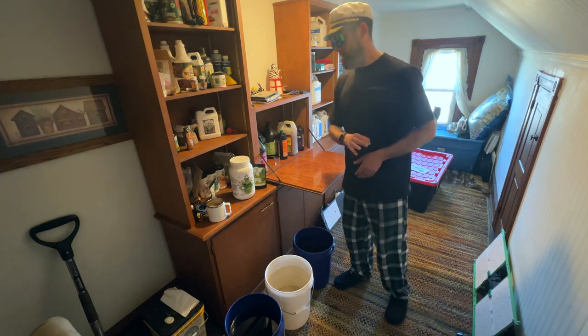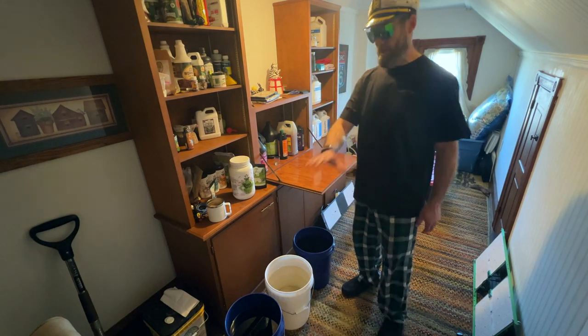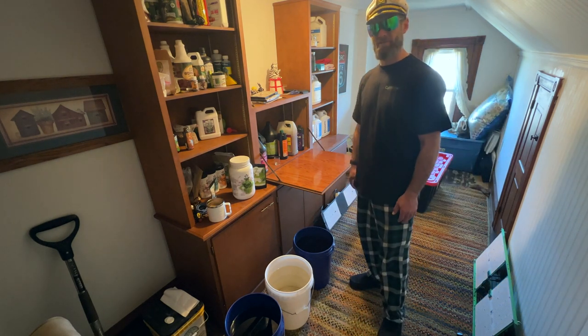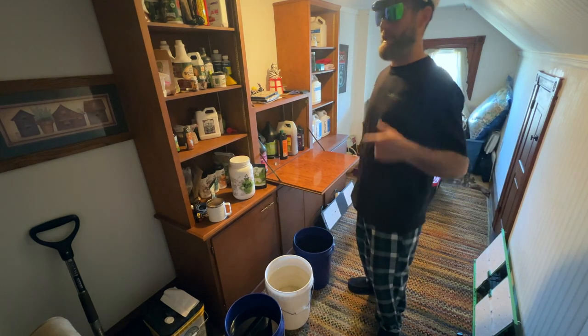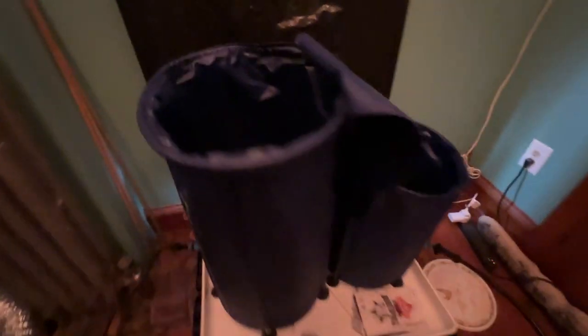It'll help, and no mixing involved, no pHing involved. This is straight from the tap into the bucket with a few things thrown in, and I'm gonna put this right in the reservoir. I can't do a full walkthrough in there right now — it's lights off. Here are the reservoirs, and I just dumped the buckets straight in. I'll just leave them like this. It's lights off time, I don't want to be in here. I'll come back and show you the tents later.